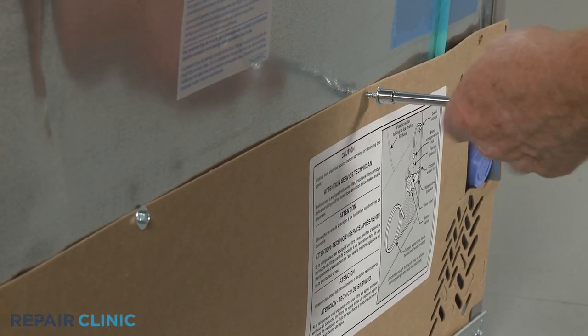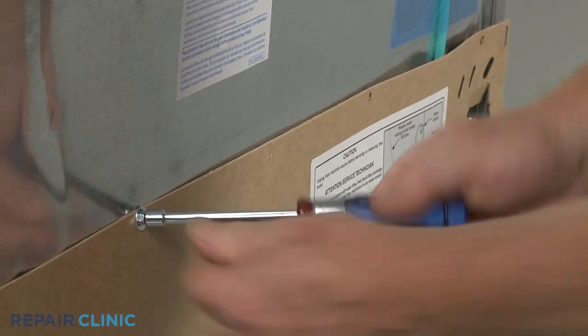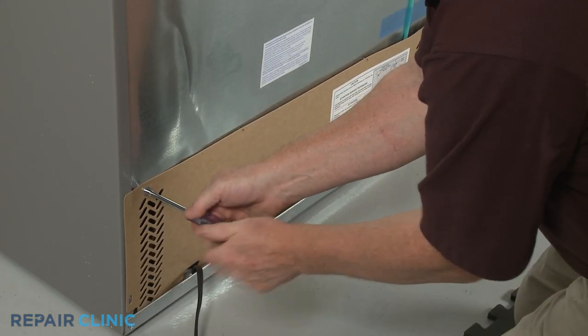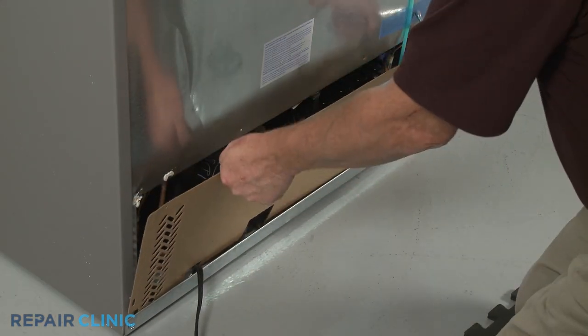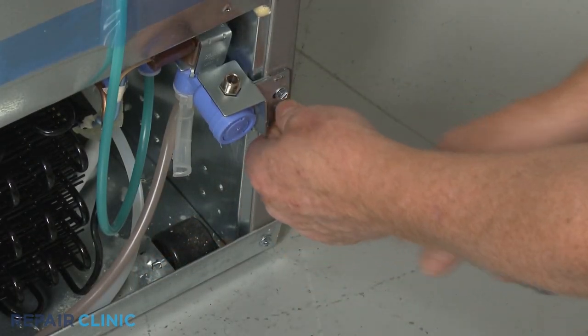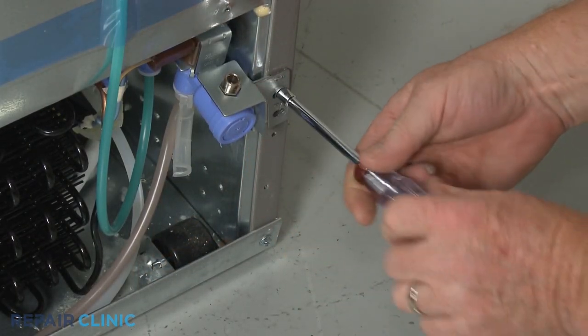Now unthread the remaining screws securing the access panel and set the panel aside. Unthread the two mounting screws securing the water inlet valve bracket to the frame.